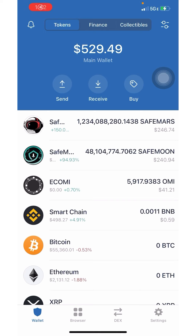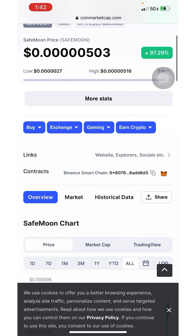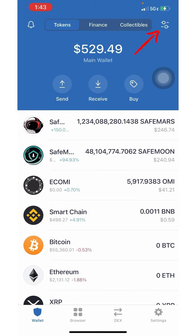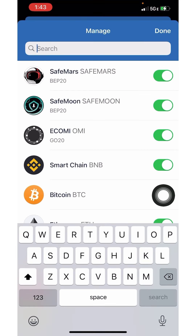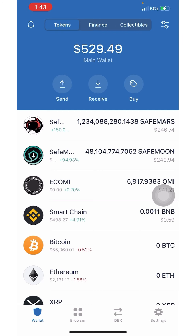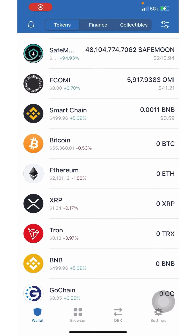In order to purchase SafeMoon and SafeMars you will need the Trust Wallet app by Binance. Download it from your app store and you will also need CoinMarketCap open so that you can have the contract. You are going to add SafeMoon and SafeMars to your Trust Wallet once you have it open.